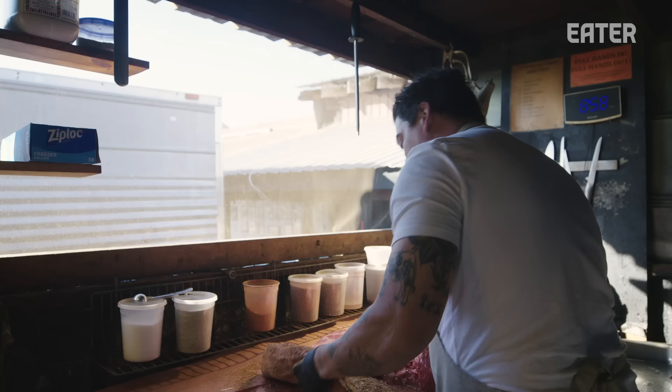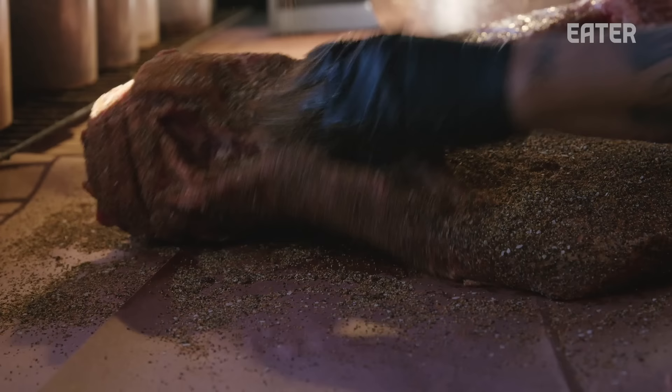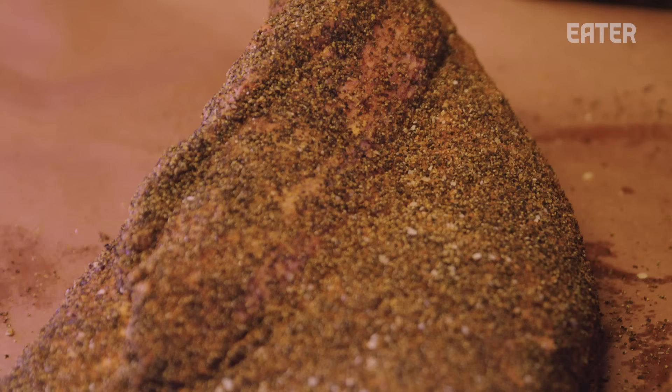The brisket rub is a combination of our red rub, pepper, and salt. Our red rub is something that we make here — it just has salt, pepper, garlic, sugar, paprika, cayenne, chili powder.